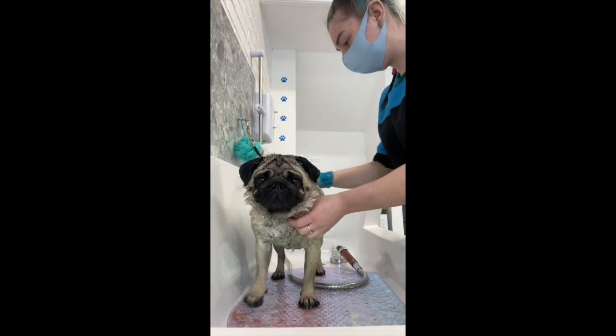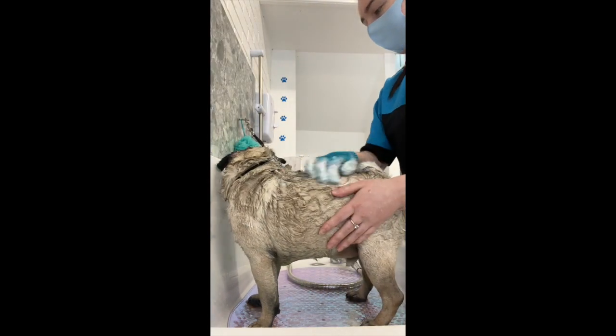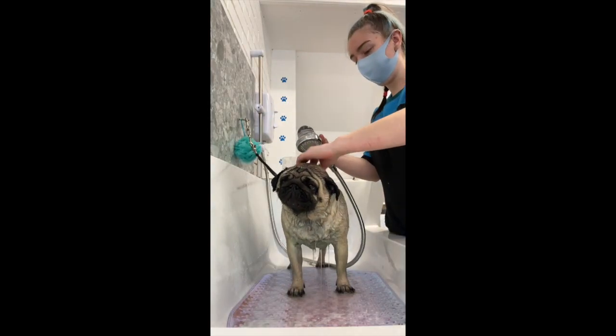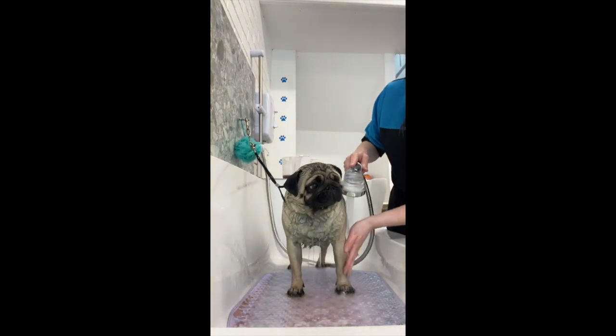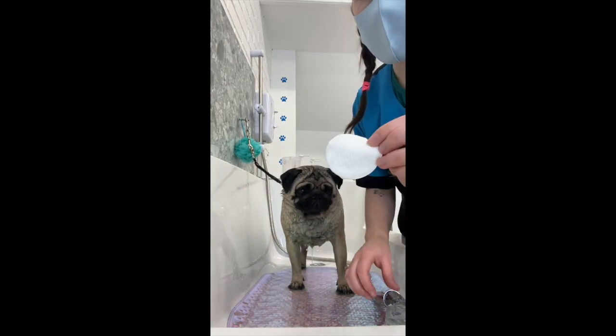Then I start to use the conditioner. Conditioner helps to get loads of the loose coat out as well, as you can see here on the glove. Then I fully rinse him out, making sure there's no product left in his coat at all, because he is a pug and has little wrinkles.